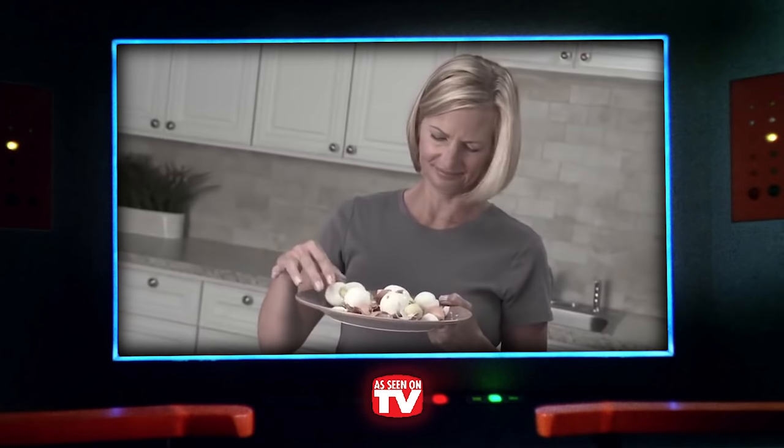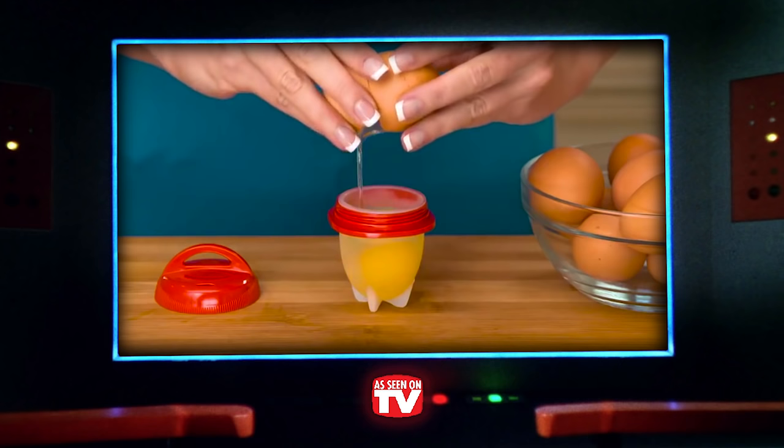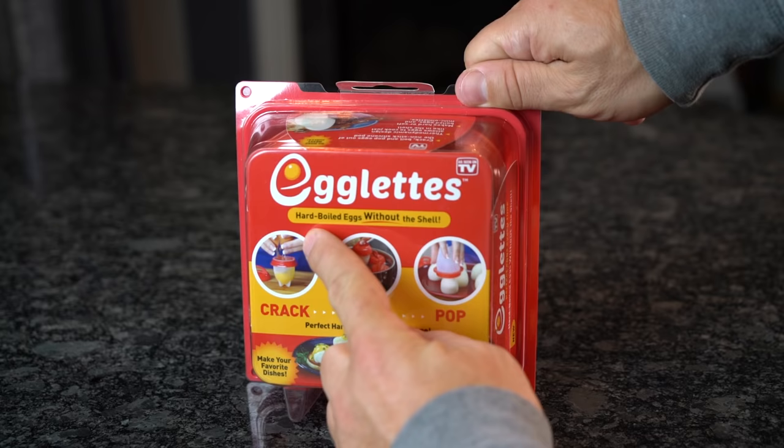Here's another product that plays off the idea that peeling eggs is such a hassle. The Egglets infomercial claims to make hard-boiled eggs without the shell. Just crack open the egg into the Egglets pod, twist on the top, and boil on your stovetop in just a few minutes. It says it's as easy as crack, boil, and pop — no hassle, no mess. But is it really?